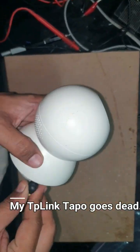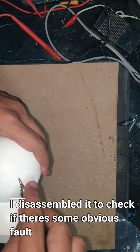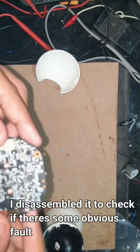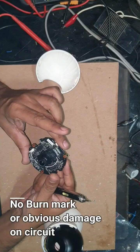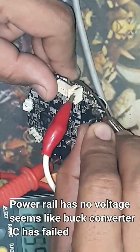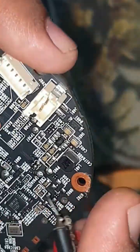My TP-Link IP camera went dead, so I disassembled it to look for any burn marks or obvious faults. Everything seemed fine visually, so I diagnosed it with my meter and found that the power rail had no voltage.